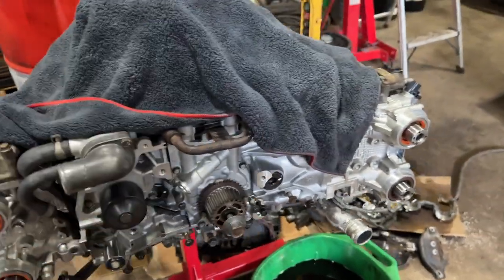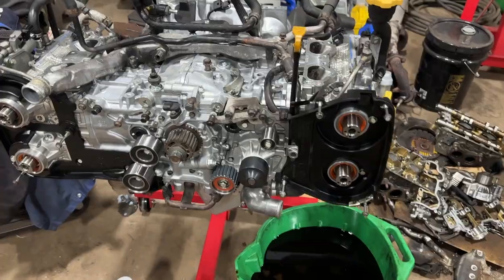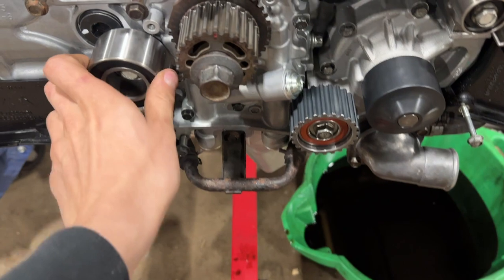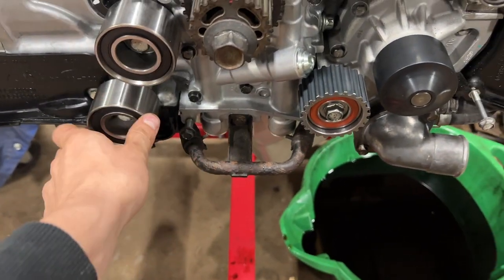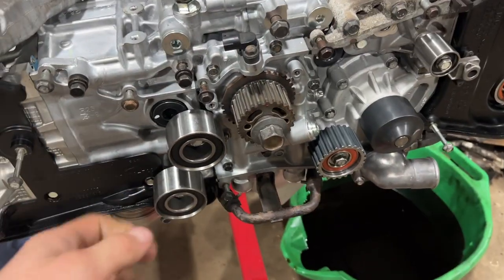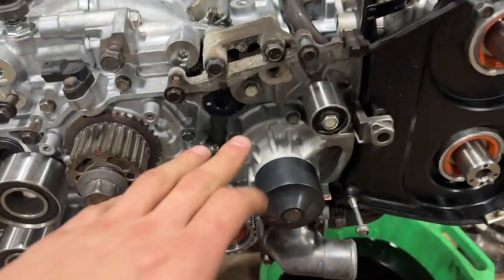As you can see we got the back timing covers on and we also got the new timing belt pulleys on as well. They're just hand tight right now, I haven't torqued them down yet. I also got to get the tensioner on and put the cam gears on.